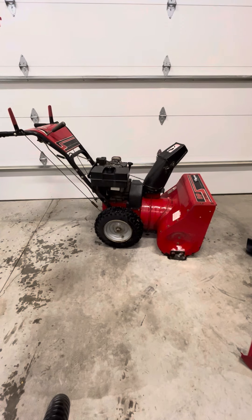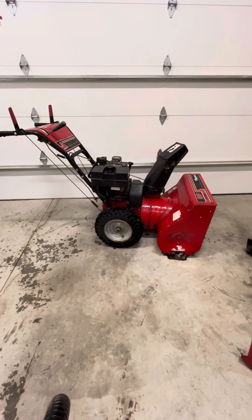Hey, thanks for hanging with the Mechanic Ninja. Today I'm going to show you how to change the oil in your snowblower. This is very simple. I'm going to show you two ways to do it — one way is a lot easier than the other, so let's get started.